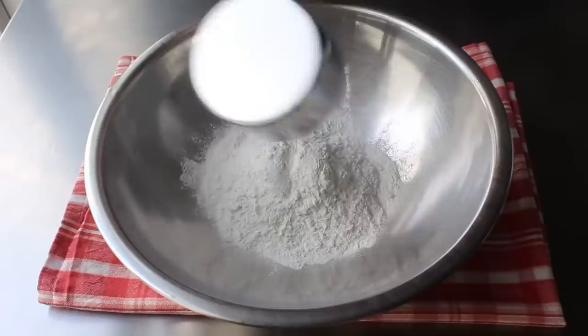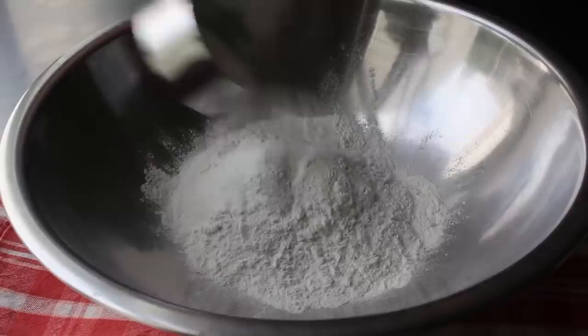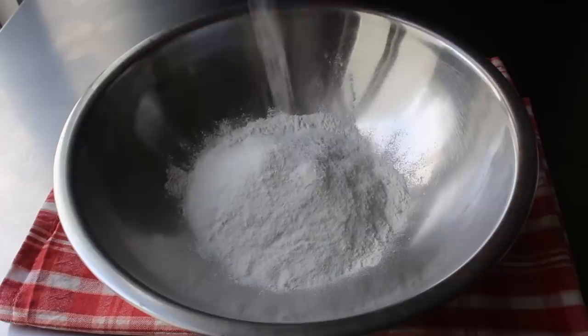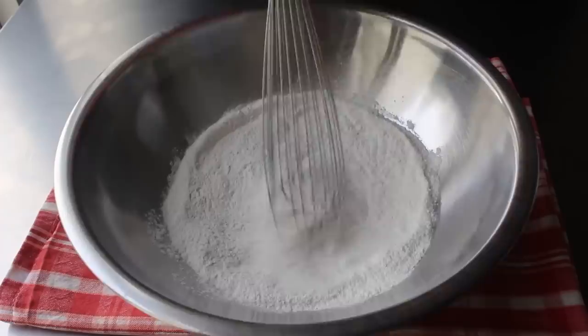We'll start with one cup of self-rising flour, which is regular flour milled with baking powder and salt. I'll tell you how to mix your own in the blog post. To this flour, we're also going to add about two tablespoons of rice flour — or some other non-wheat flour like cornstarch or potato starch, but I prefer the rice flour. And last but not least, I'm also going to add a little extra baking powder, even though our self-rising flour already contains some. We'll whisk everything together until thoroughly combined.